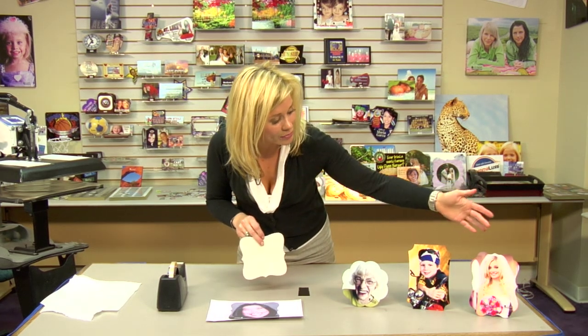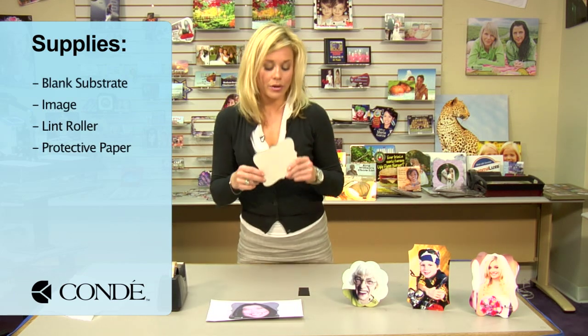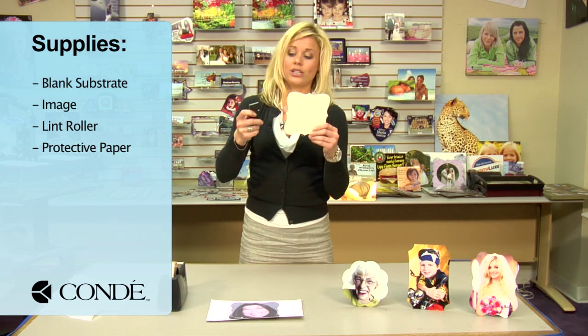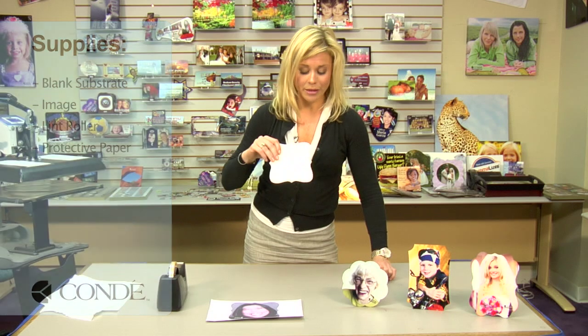I brought several different styles with me. We have the Benelux, the Berlin, Pamplona, and we're going to be pressing the Prog today. The substrate itself actually comes with a little action easel and we'll assemble it, and ours will look just like the three I brought with me.